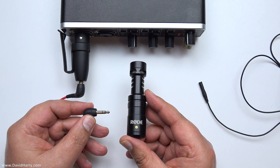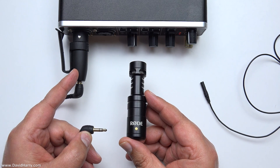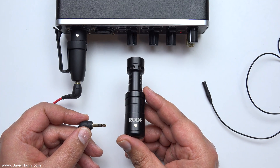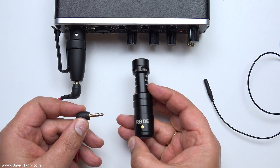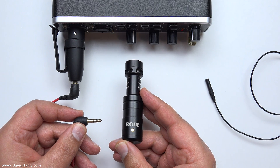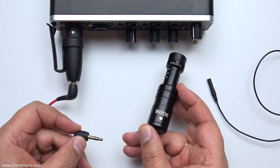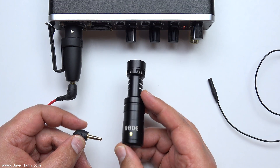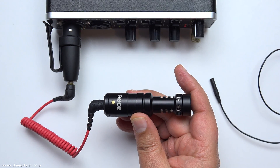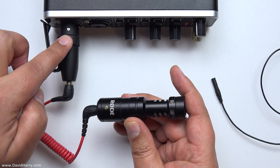That 5 volts is very important, because if you used a different type of XLR to 3.5mm adapter that passed the voltages straight through and plugged it directly into the Rode Video Micro or the Lavalier, you would damage the capsules — they are only rated to run at around 2 to 6.5 or 7 volts. Supplying 48 volts directly to either of these devices would damage them. But connected via the VXLR Plus, they are safely sent 5 volts instead of 48.